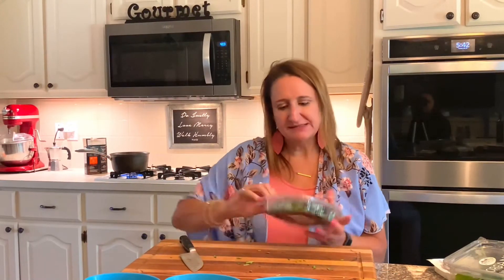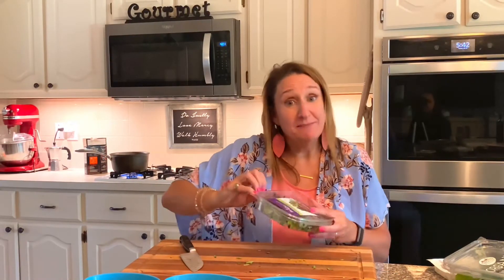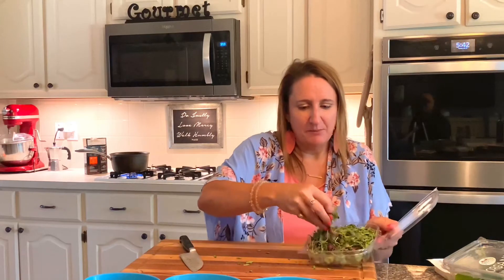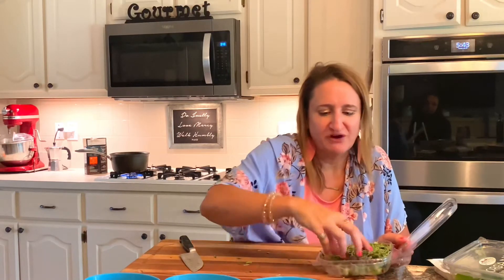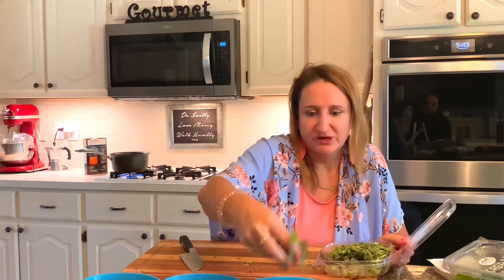Next I'm going to add the micro greens — this one is a micro rainbow mix. Because they're micro greens, they are very nutrient dense, because that's what the plant needs to start growing. So you're getting a real big punch of flavor and nutrients.